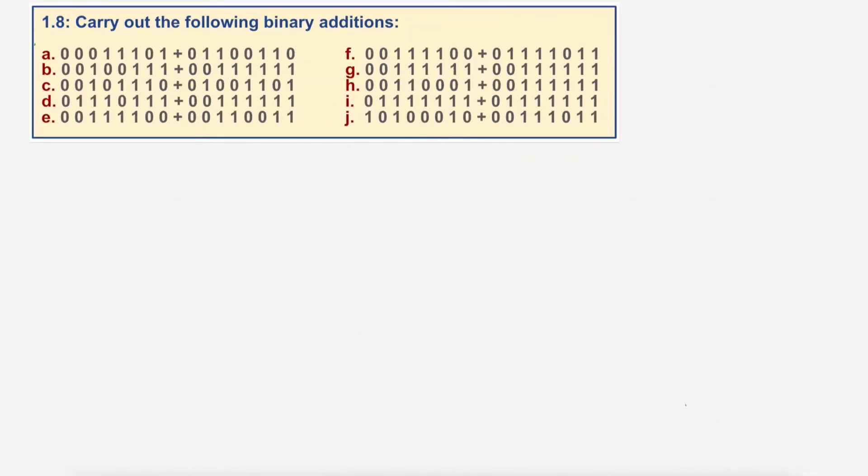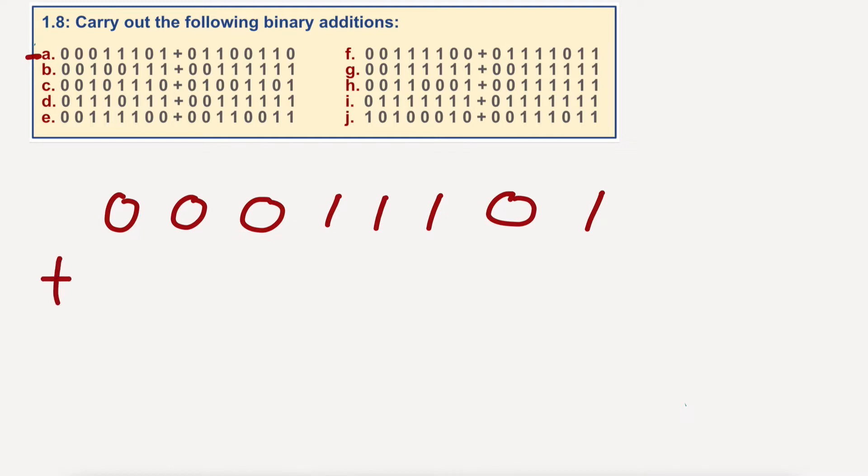Okay, so for this I am going to write the two numbers down. I'm doing A, by the way. Zero, zero, zero, one — I'm going up here — zero, zero, zero, one, one, one, zero, one plus zero. These are 8-bit registers. I'm writing them this way around: one, one, zero, zero, one, one, zero.